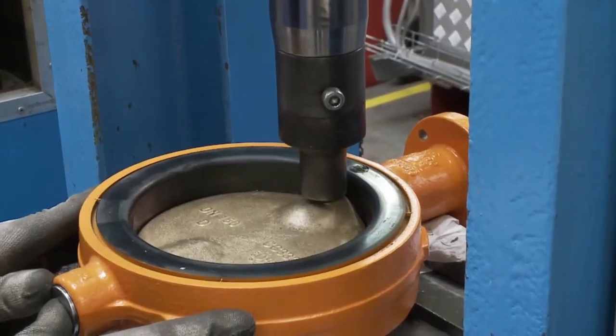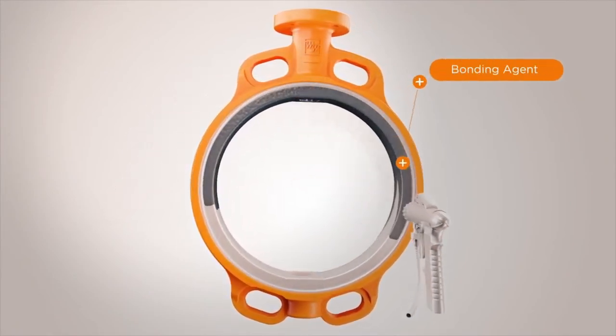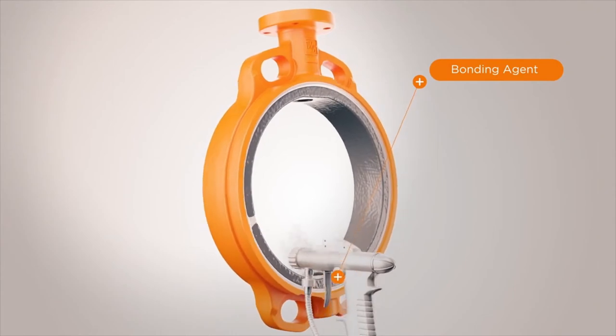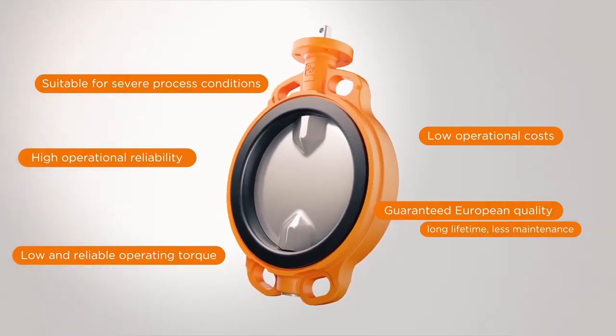Unique features include an outstanding seating which is the heart of the valve. The rubber is vulcanized directly on the valve body forming a permanent bond. Therefore, there is no risk of deformation or dislocation of the liner.